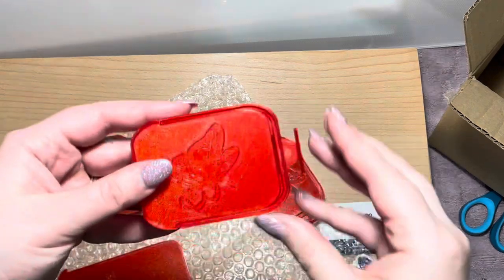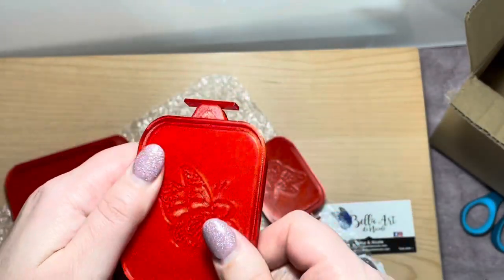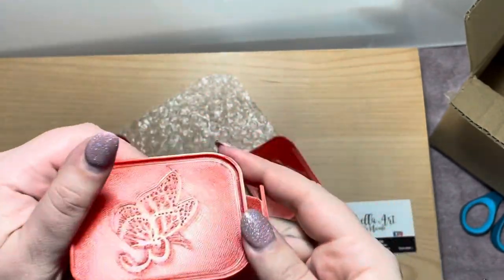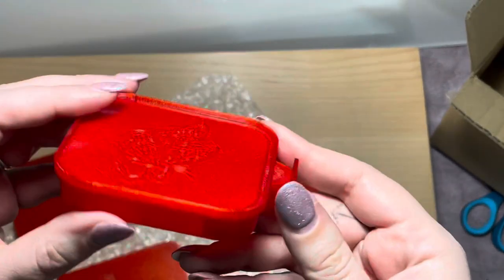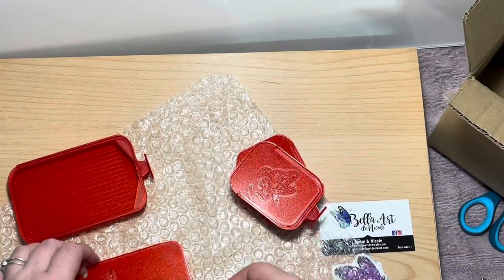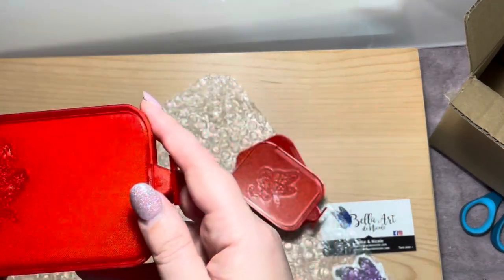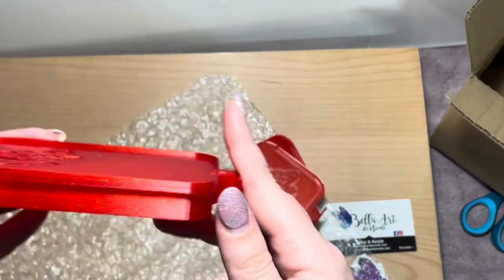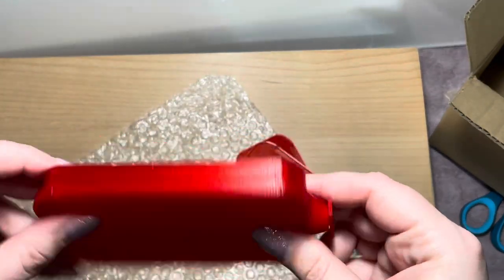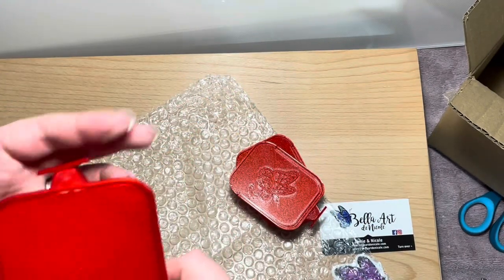I'm actually gonna put one of these in my to-go bag. I might even film what my to-go bag looks like, because I think I've mentioned more than once that my husband bowls in a league and I take my diamond painting with me so I have something to do. Those are so cute. I love them. I'm so excited to start using them.